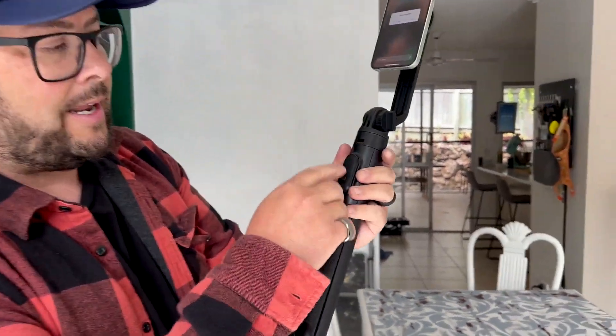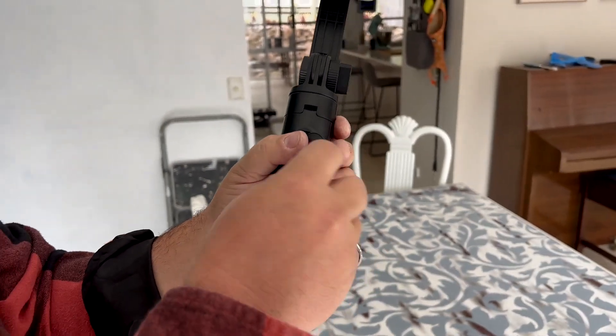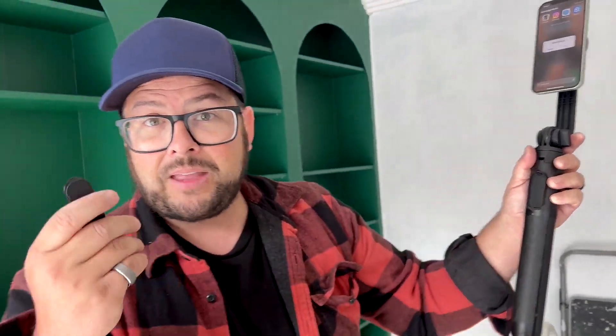There's also a remote control that you can connect to your phone via Bluetooth and it's wireless. So if your phone is really far away on that selfie stick, you can hit record and take photos, or you can take this thing off and hit record from farther away.